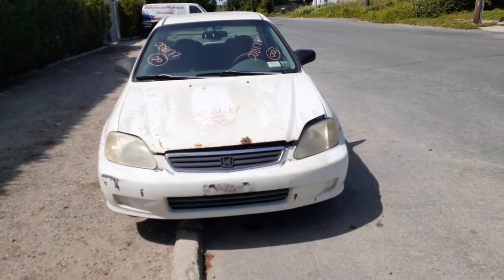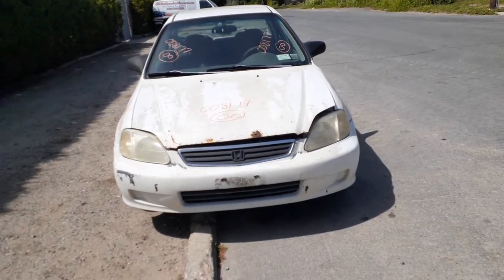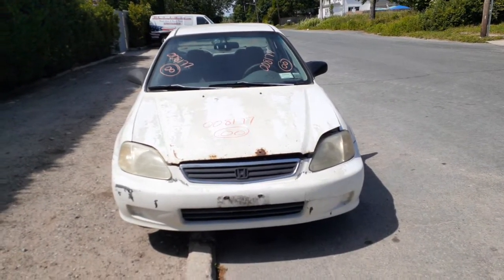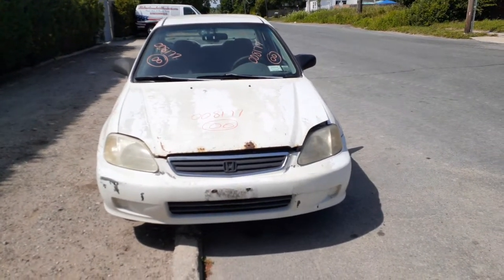Newest addition to the inventory is the 2000 Honda Civic LX, stock number 8177. It's a 1.6 automatic, 185,000 miles on it. The thing is a bucket of — you know what I'm talking about.